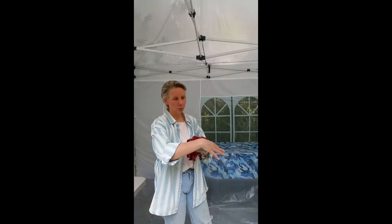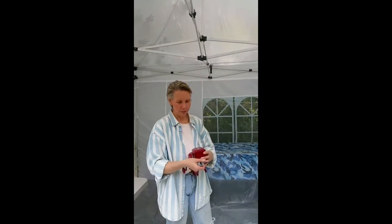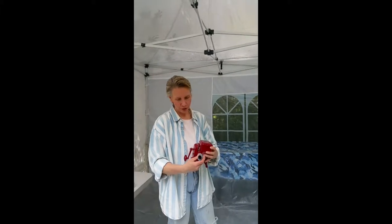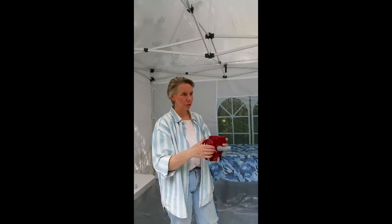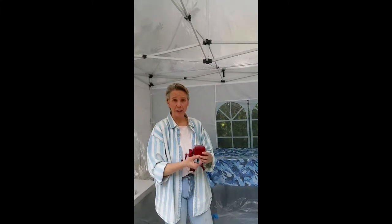It puts out a very nice wide amount of glitter. And this piece on the front is removable and it allows you to put it on and direct the glitter. So if you're doing a ceiling, you can point it up. If you're doing a floor, you can point it down. Coming at a wall, you can turn it this way and so forth. It's very, very handy having this removable.